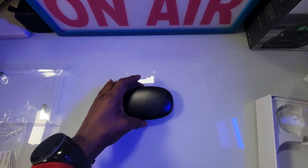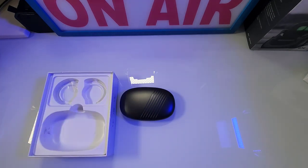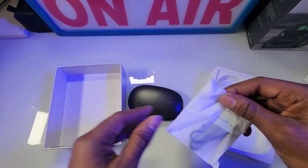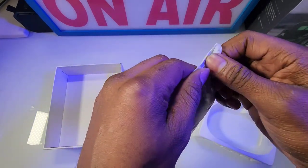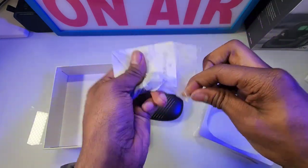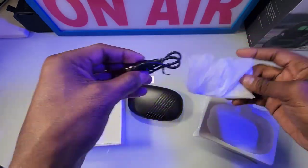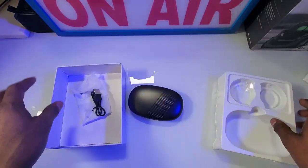Let me go ahead and pair this up to my phone. Let's rock out. And almost forgot — let's see what else we get inside the box. You also get your instruction manual guide along with your USB type-C cable cord. Add that to the collection.